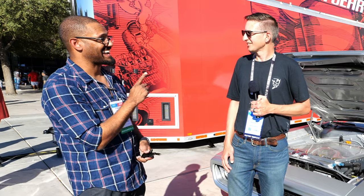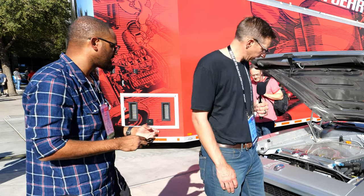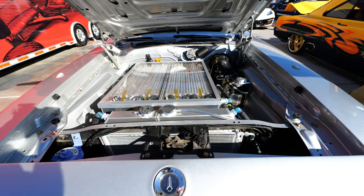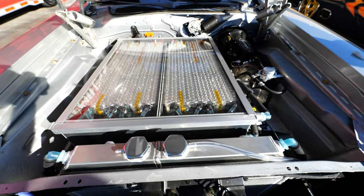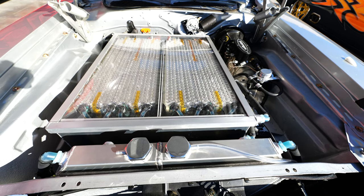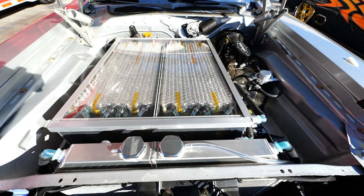I did not expect the torque to be that high — and I should have seen it coming. These battery boxes are structurally sound, but I wanted to show them off because nobody gets to see how beautiful the Tesla batteries are. It looks like I chromed and polished these battery cells — it's just open and beautiful. There's no way I was going to cover those up.